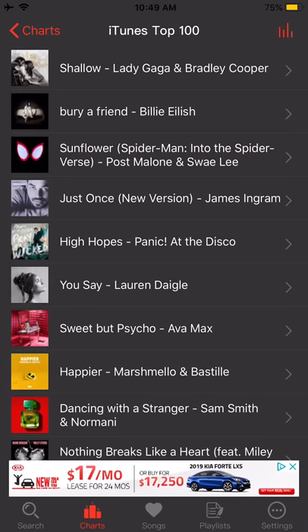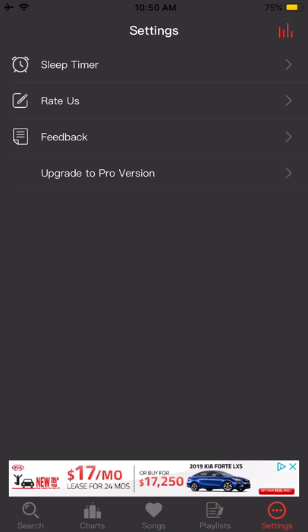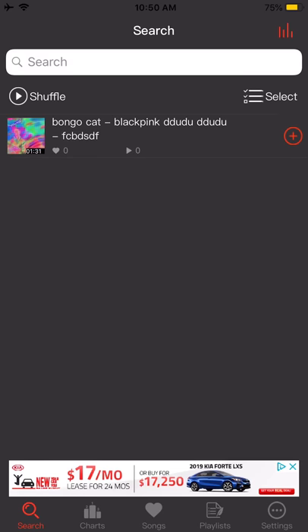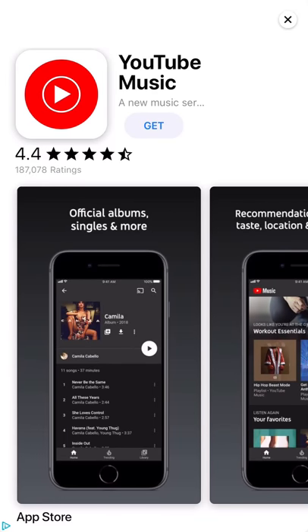Here are the top 100 songs. You can store your songs, save them, and listen to them offline. There are also settings and other options.